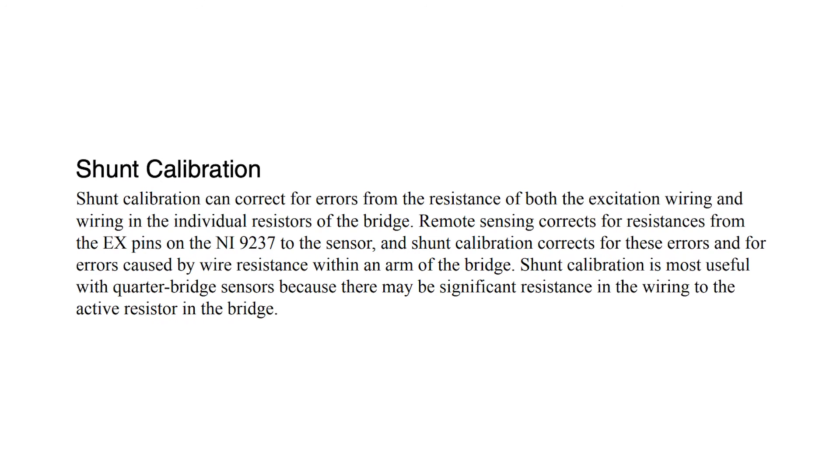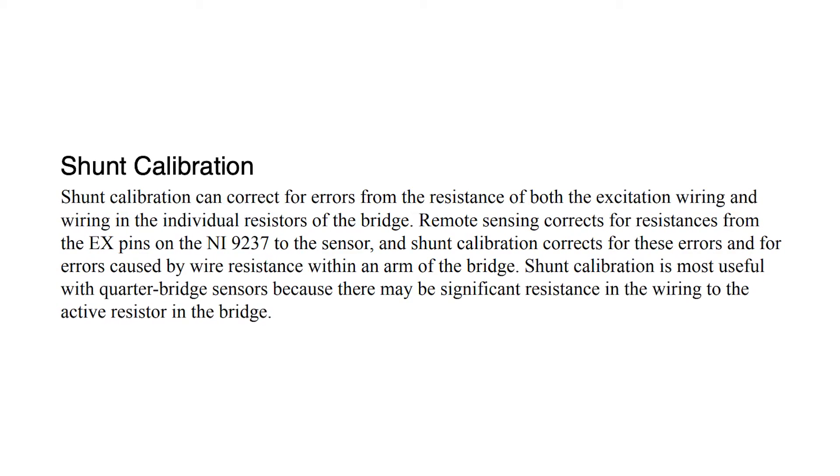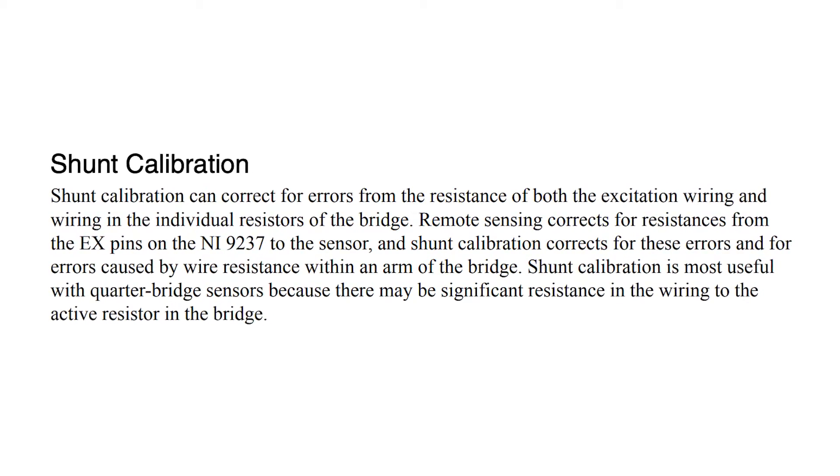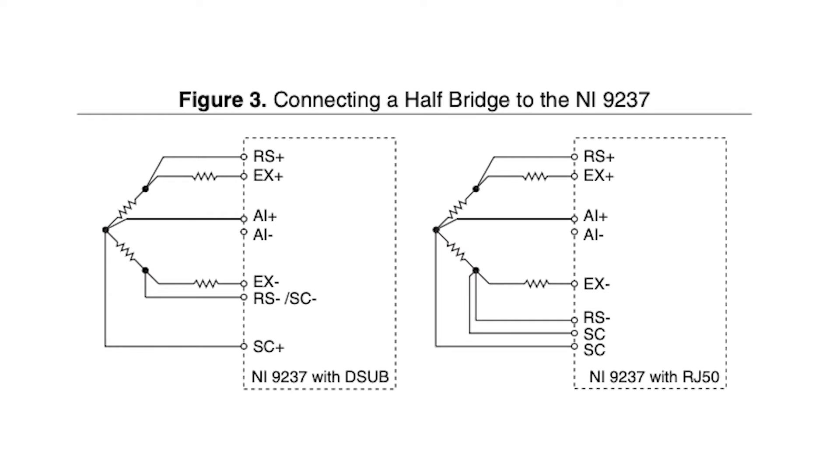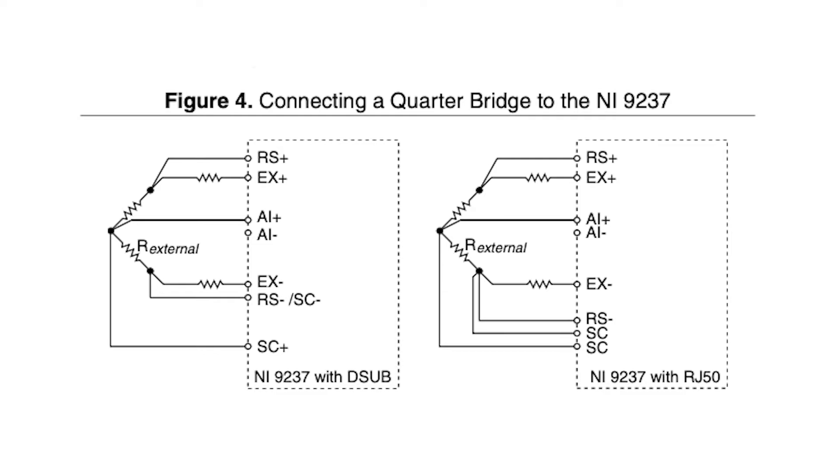The instrument also comes with a remote sensing capability, as well as procedures for shunt calibration. These combined features make the NI9237 the best option for strain and bridge measurements.